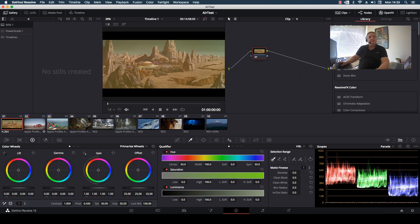Hi everyone, in this episode of How Do You Do That, we're going to go over the basics of how to do a good primary color correction using DaVinci Resolve.